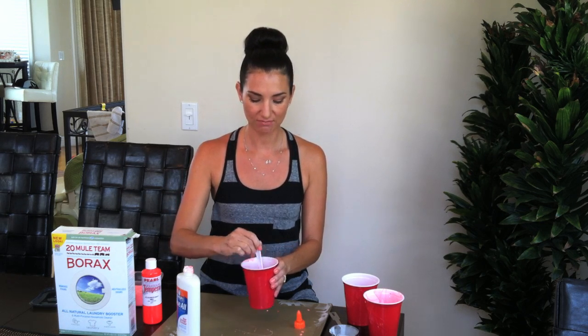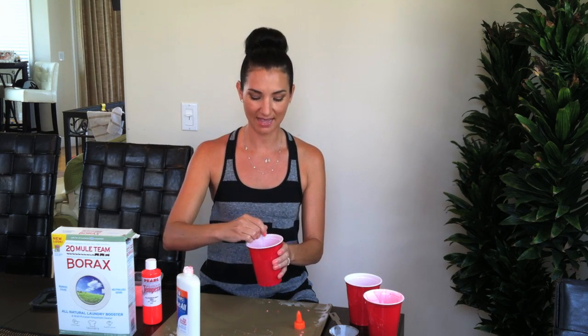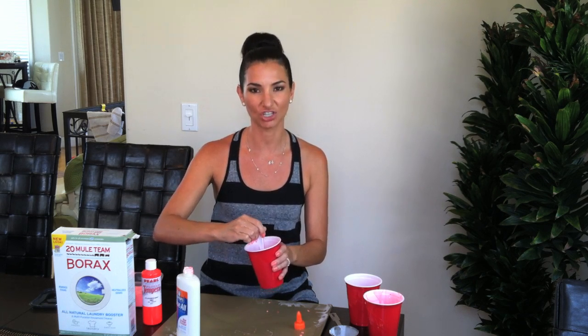Once that's good and mixed and the color is what you want, just add the borax solution to this cup and go ahead and mix that. This is going to take about two minutes to do the final mixing. You'll start to feel it solidify and get chunky — the longer you mix, the better.